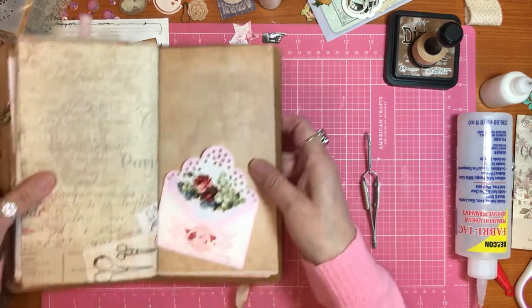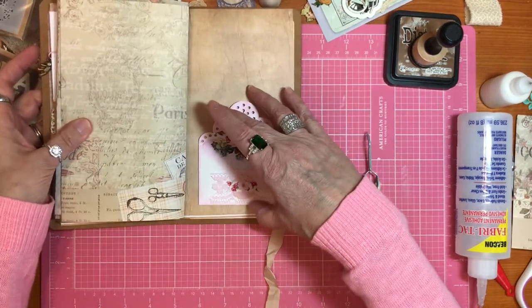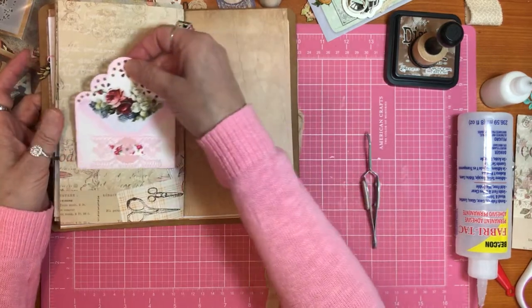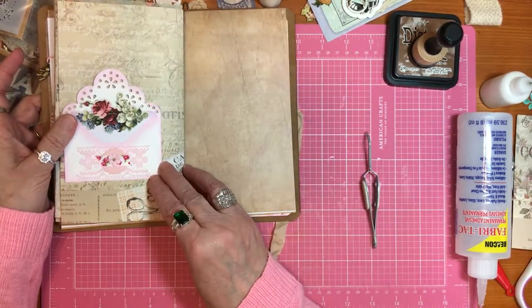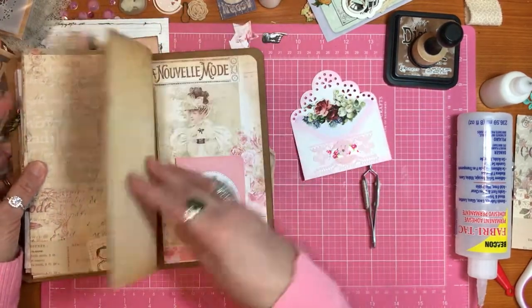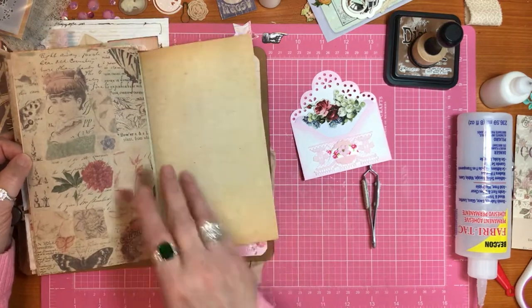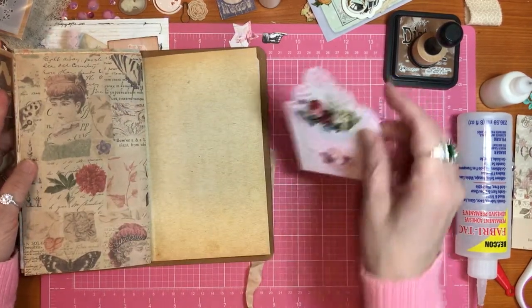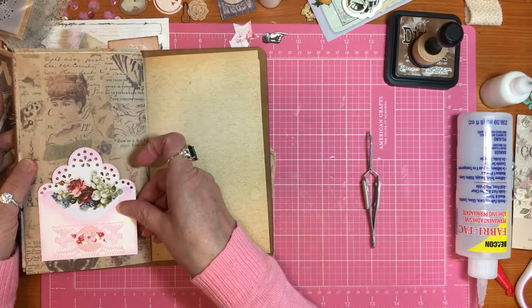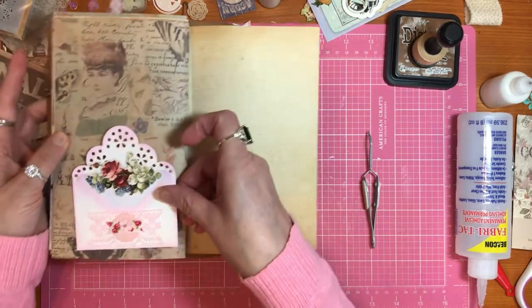And then we can put that in our journal if we want to here, because I don't want to cover up those scissors there. Something like that. Let's see what it looks like. That would be too fussy. Well, I don't know - that's not hideous, is it? That's a maybe.